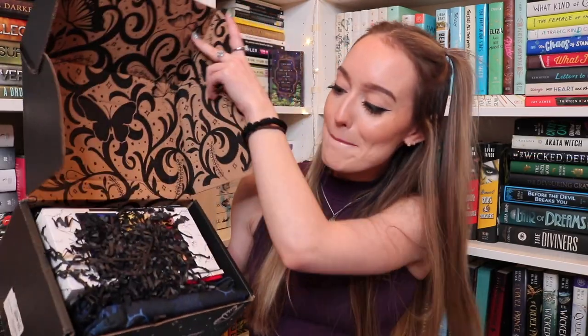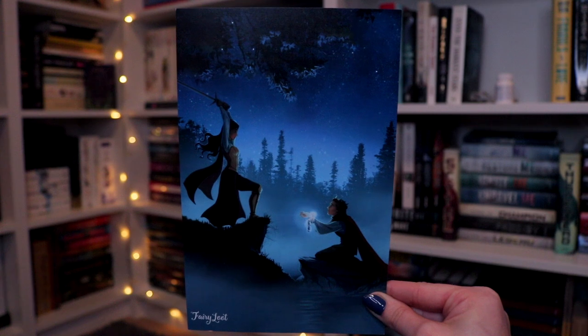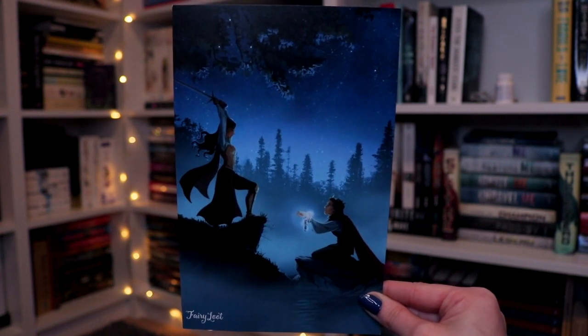Oh my goodness, this looks amazing — it was jam-packed. The box was actually indented from the amount of stuff that's in here. Let's start with the spoiler card. This is so nice — it's this beautiful warrior girl who's holding a sword and she's going to break a prince's manacles. We love a damsel in distress that is a prince. The theme for the month is Break the Curse. Now I remember this because I remember thinking I was going to be so excited for everything in the box.